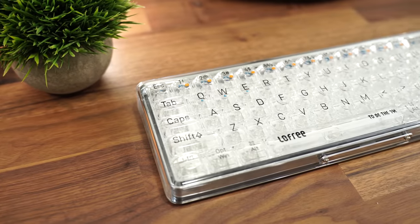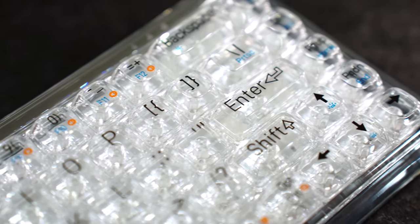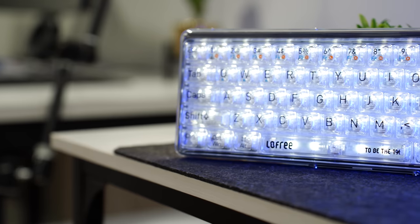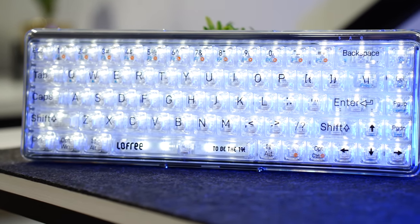First off, this is a 65% form factor — a non-split design, so those arrow keys are right up against the rest of it. I think for this kind of design it's pretty much perfect. It looks really, really nice and clean. Build quality here is superb. This is a more expensive keyboard, and Lowfree has always had very refined keyboards — and that's no exception here.